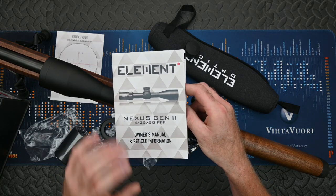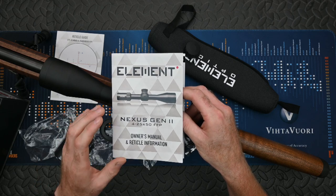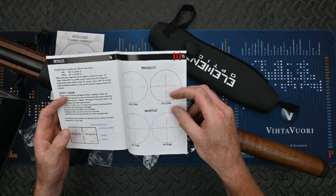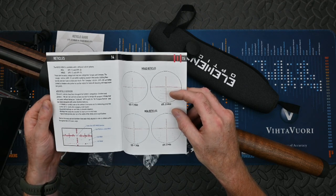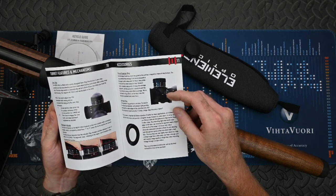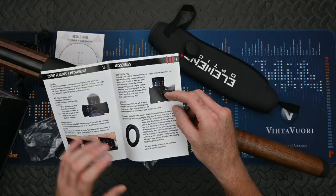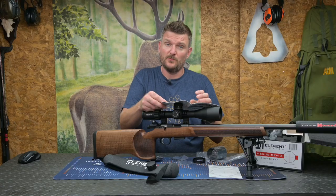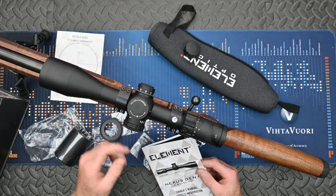The instruction book is comprehensive and gives you full details about how to set the scope up and use it. It also has full details of different reticle types and the platinum lifetime warranty that Element Optics offer. I do like a good instruction book because it makes things a lot easier even for someone like me who uses a lot of scopes, but for someone new to scopes this gives full explanation of how to set it up, which is particularly important with things like zero stops and external turrets with markings on them.